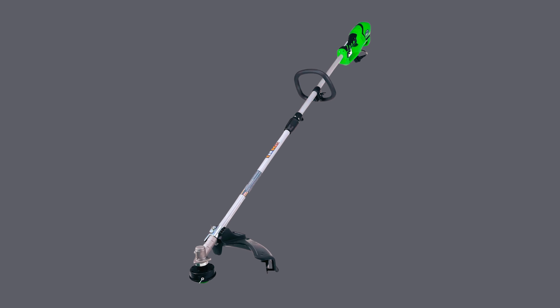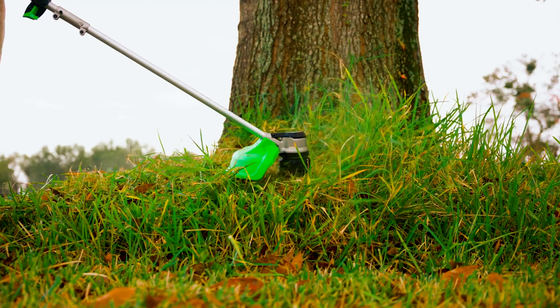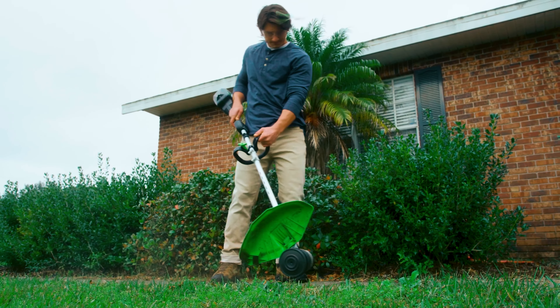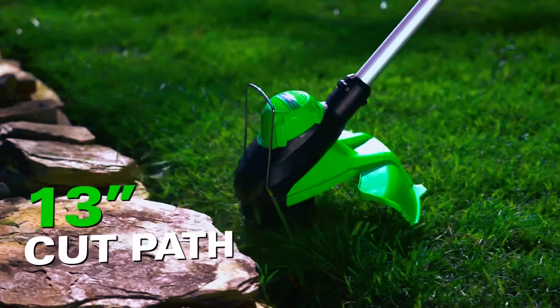Here, we have the Greenworks 21142. On the lookout for a lightweight and inexpensive weed eater for smaller lawns, then look no further. This is a battery-powered weed eater that generates the right amount of force you would need to tackle any kinds of grass you may face with ease.